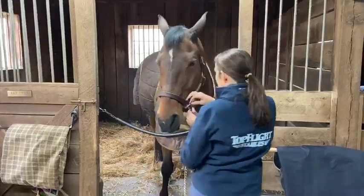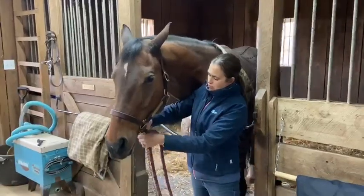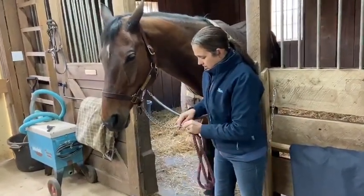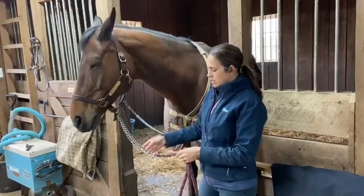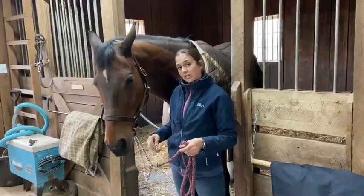Finally, one really dangerous way that I have seen people using their chain lead ropes is running it through the bottom ring of the halter and snapping it back to itself. This one is really important from a safety standpoint. If your horse is grazing, he could easily put his foot through the chain, get himself tangled up, and be very seriously hurt.